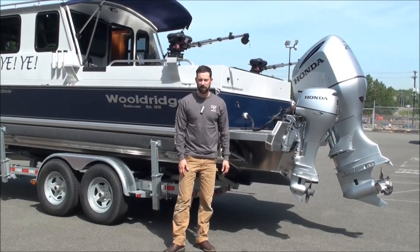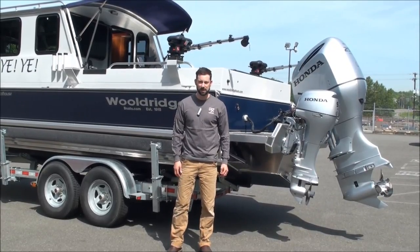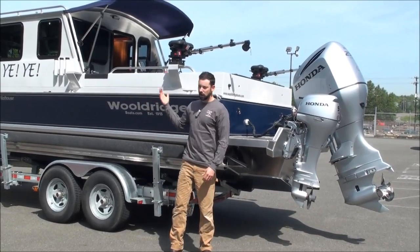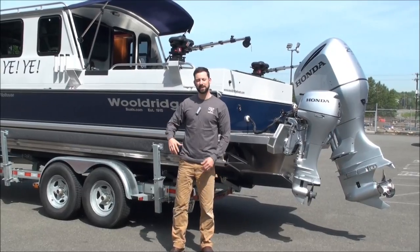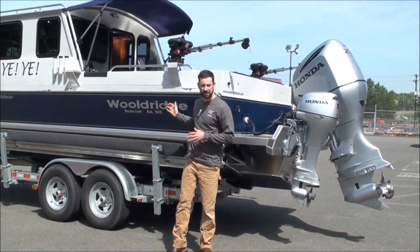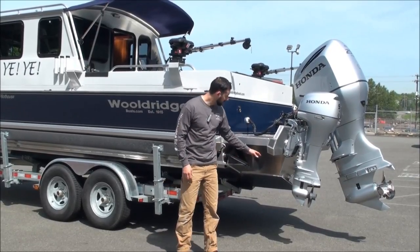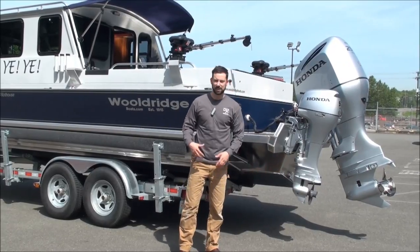This happens to be one of our 26-foot Super Sport Offshore Pilot House models. This boat has a longer extended cabin so that they can have a stand-up head inside. It also has self-baling floors inside.